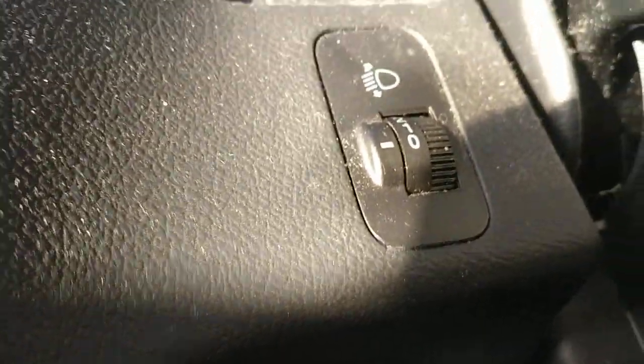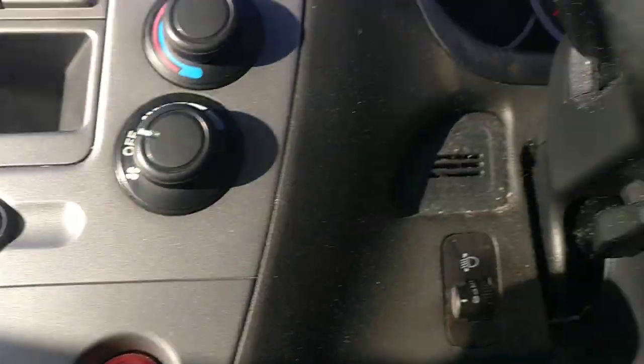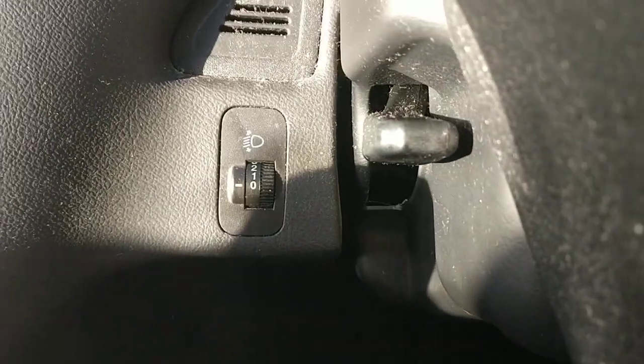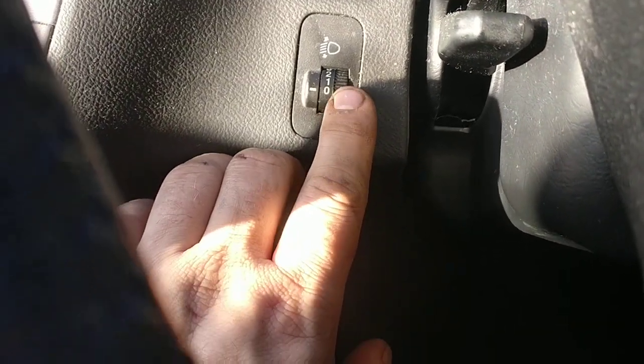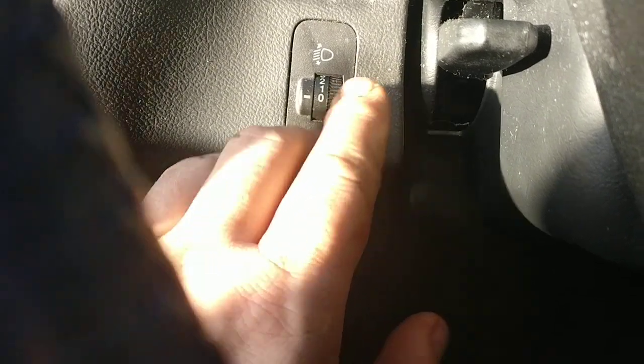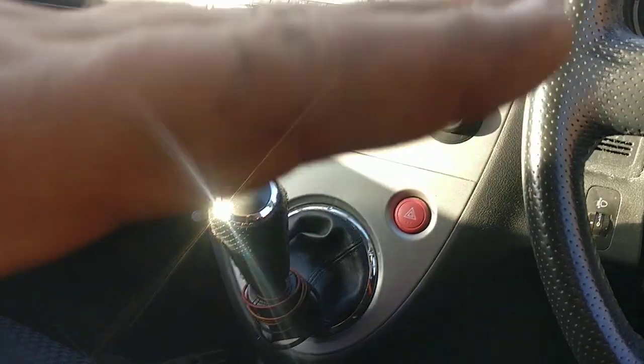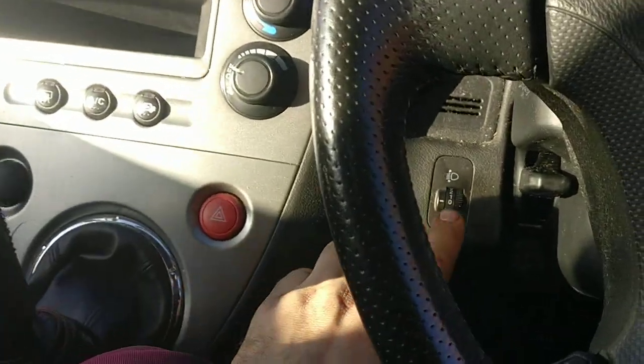Thanks for tuning into my channel. I'd like to explain this knob here, which most of you probably won't know about. This is actually quite important because you can adjust the beam angle with it.